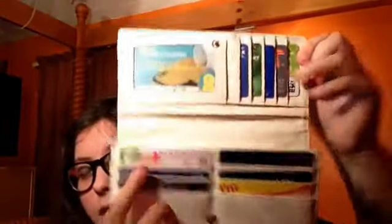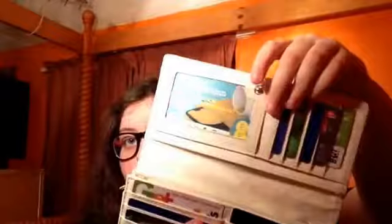Inside it looks like this — I have loads of cards, and then it has these two sections and a zip which has some stuff in it, but I'll get to that in a minute. So let's get to the cards part first.